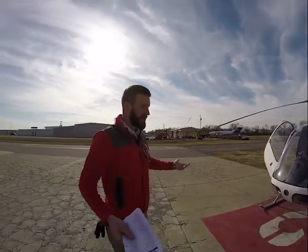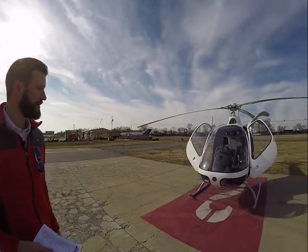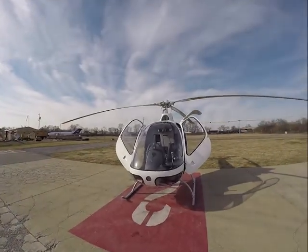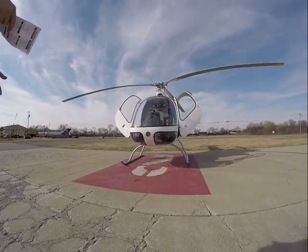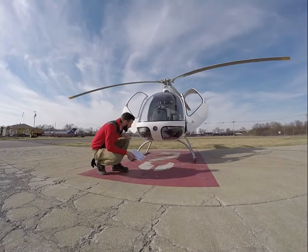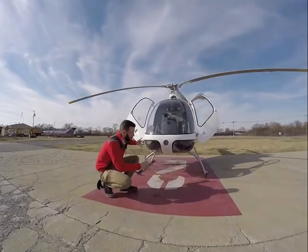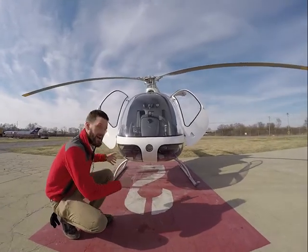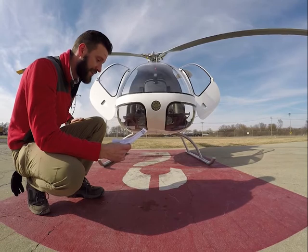We'll do an abbreviated preflight for today. First thing, as we're walking up to the aircraft, we're looking to make sure that it's level. The skids are actually sandwiched in between a bunch of foam, and sometimes if you have a rough landing, it can be cocked off to the side in this aircraft in particular. It all looks good — nobody set it down too hard.